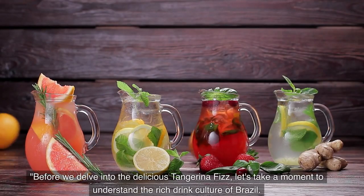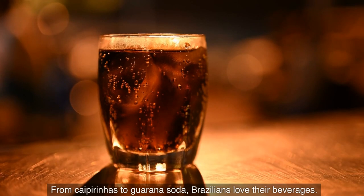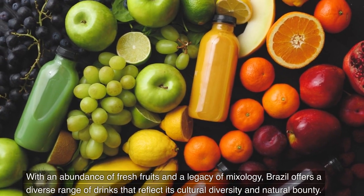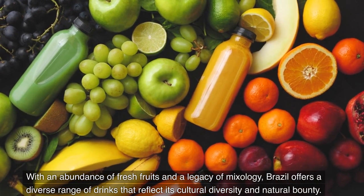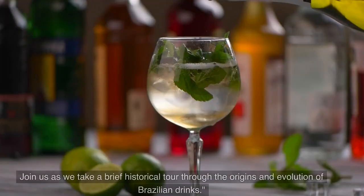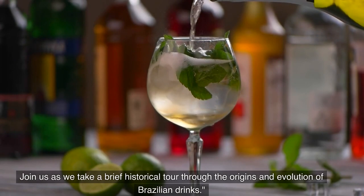Before we delve into the delicious Tangerina Fizz, let's take a moment to understand the rich drink culture of Brazil. From Caipirinhas to Guarana Soda, Brazilians love their beverages. With an abundance of fresh fruits and a legacy of mixology, Brazil offers a diverse range of drinks that reflect its cultural diversity and natural bounty. The history of Brazilian drinks is intertwined with the country's colonial past and indigenous traditions.